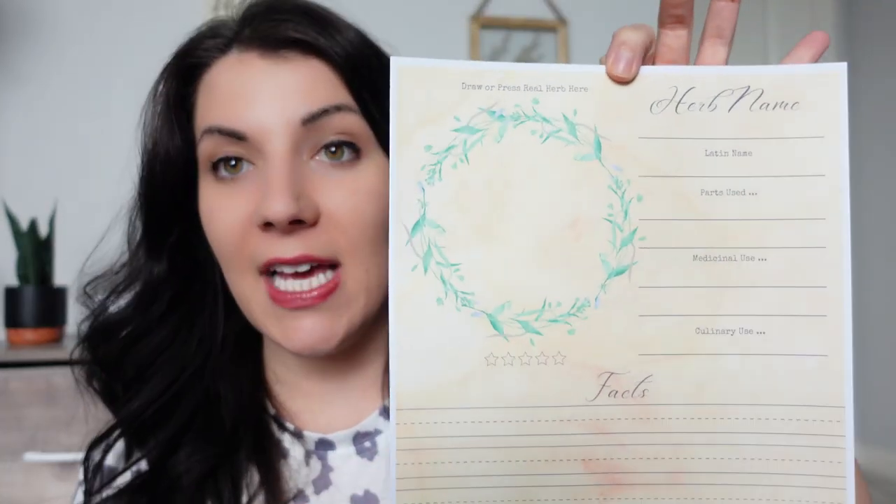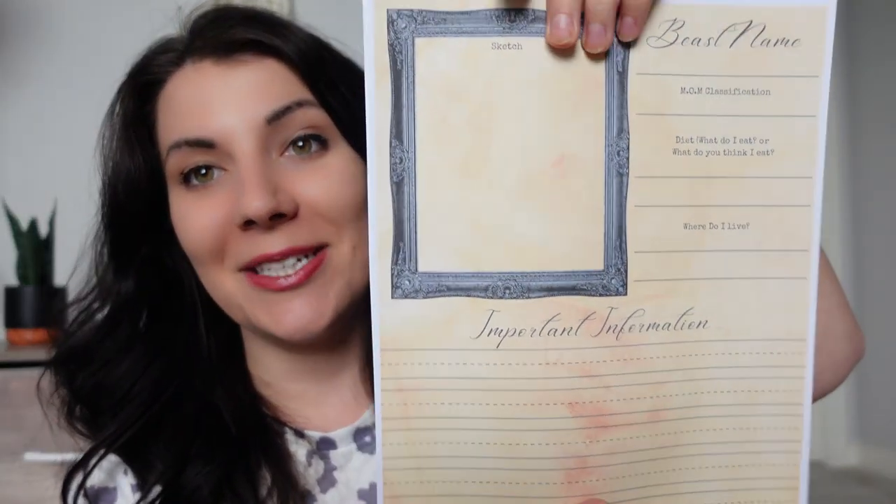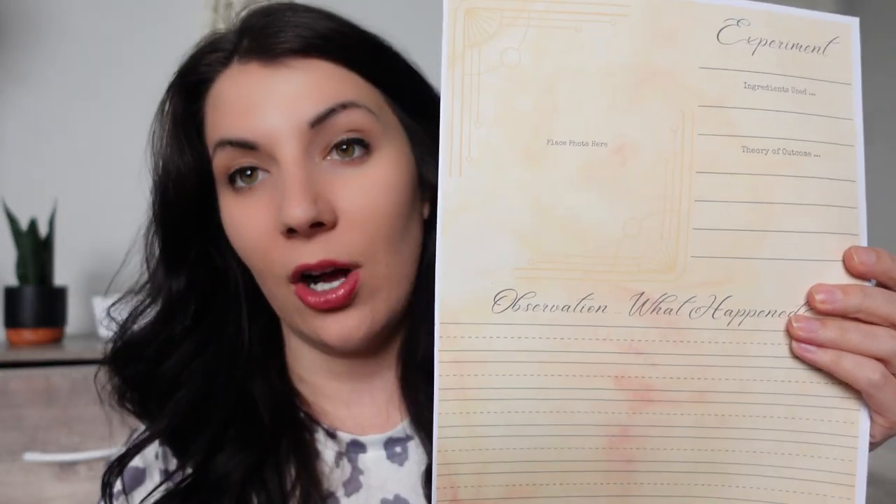When a lesson says you're doing potions class or herbology class, those are additional things you'll print out for your student's binder. For herbology, one lesson has your child learn about cinnamon — they draw a picture, write the Latin name, parts used, medicinal use, culinary use, and facts. They're going to have these as reference, and these are real things — cinnamon is real — so they're learning real information mixed in with this mythical, engaging curriculum. You'll have similar pages for the fantastic beasts where you draw a picture and learn about them, and when doing experiments they write down what happened.